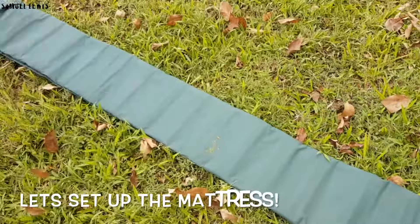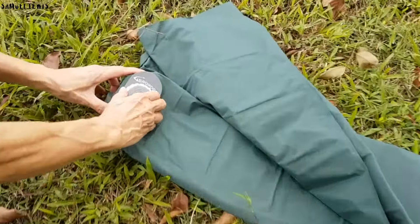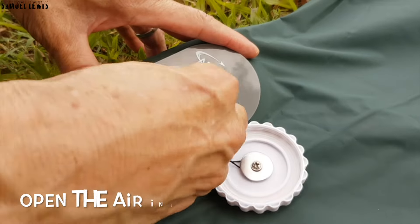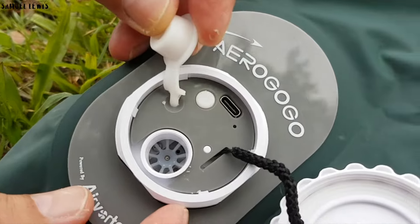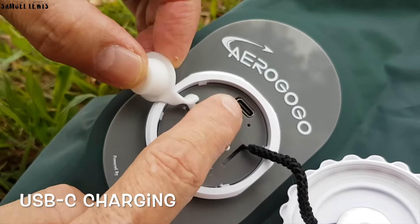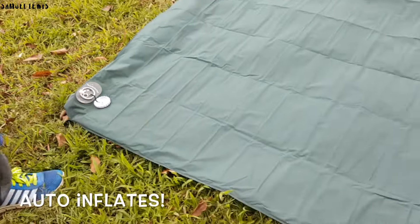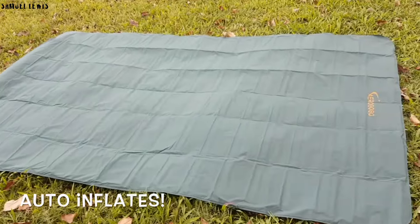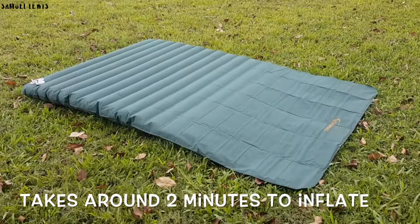Now checking out the AeroGoGo inflatable mattress that I got together with the tent. It is self-inflatable, so simply open the cap and access the air pump module. Remember to open the air inlet before pumping. It uses USB-C charging — charge on the go with ease. Press the small white button to start the self-inflation process. It will take around 2 minutes to fully inflate.